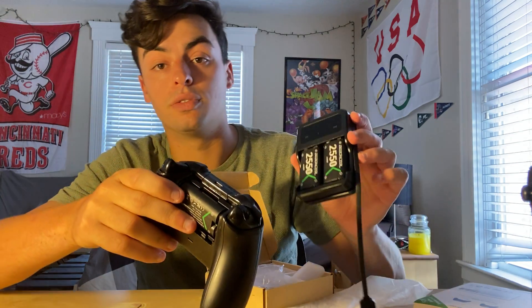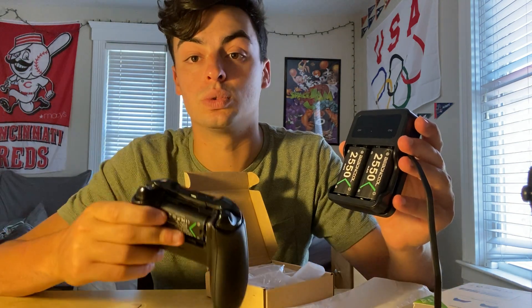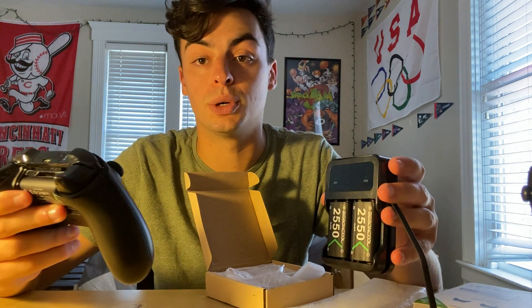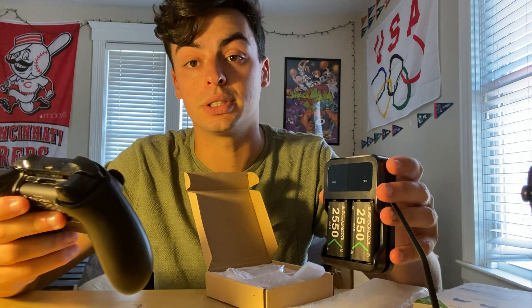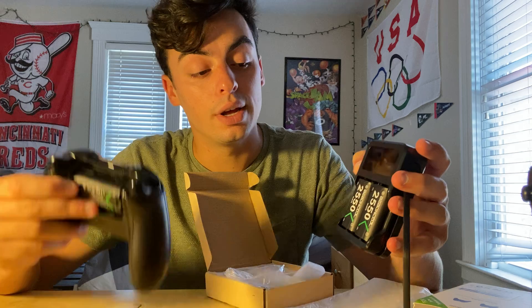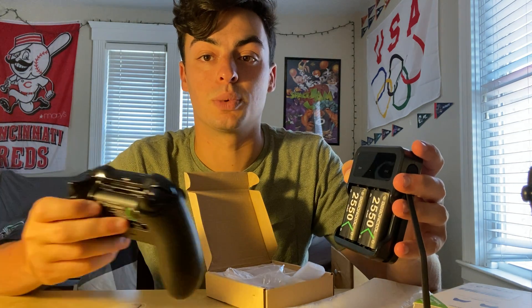These are very useful. You can use these all the time — you just plug it in and use a new battery each time. Getting new batteries every week almost feels like, if you play a lot of Xbox games, it's very time consuming and very wasteful. If you just use these batteries and plug them in every time, it's not using as much waste.